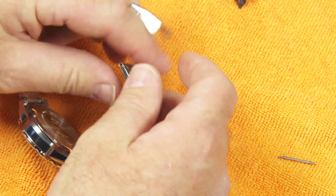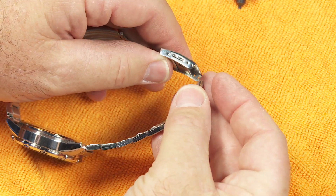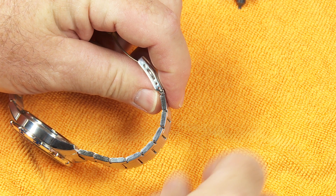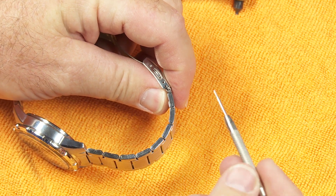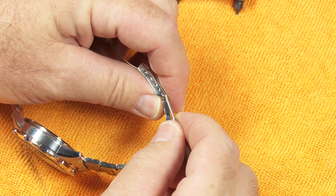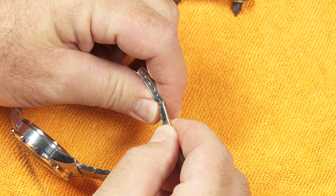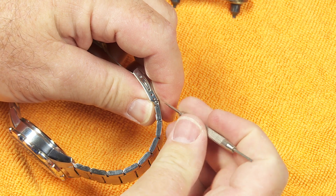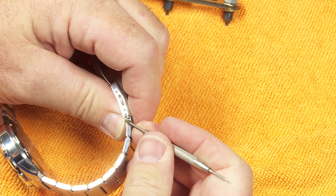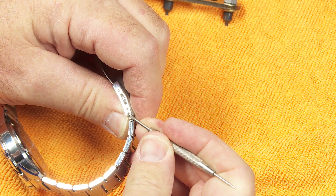I'm going to go ahead and put this spring bar back on the watch bracelet around the clasp so that it can be used again as normal. And again, it's always nice if you have the proper spring bar tool to assist you in getting these spring bars back into place. You could try it with tiny screwdrivers or paper clips, but it really does make it a nice thing to work with if you have the right tool.